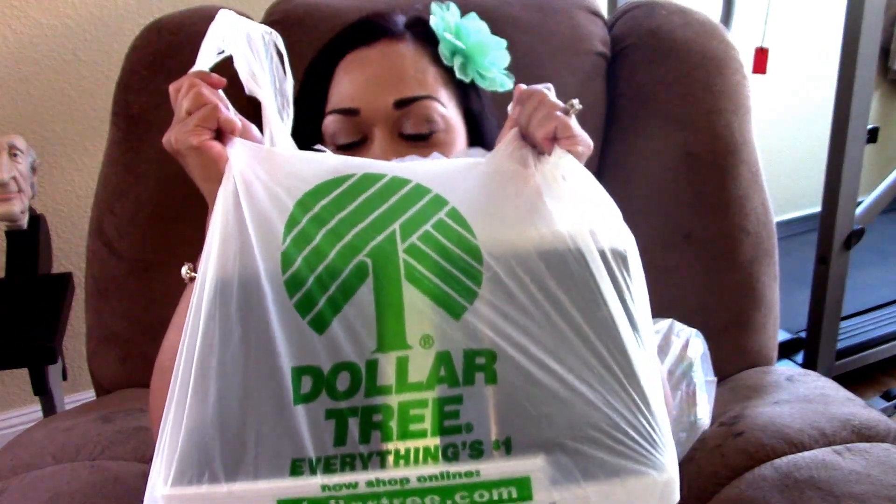Hi guys, it's Jessen with me and my nuclear family here. You know what time it is — it is Dollar Tree time, and you know I love the Dollar Tree.